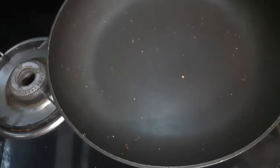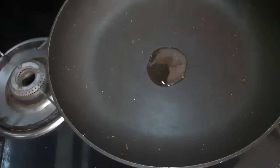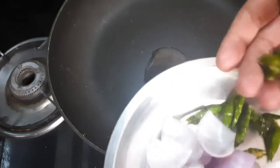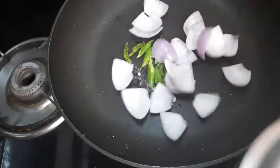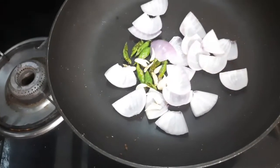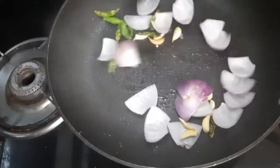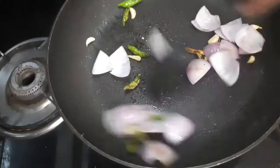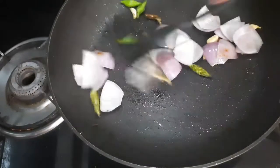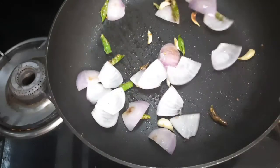In the same pan, add one teaspoon of oil, add some sliced green chillies, some onions, and some garlic. Sauté them on a high flame. The rest of the recipe is the same as we make it when we deep fry the manchurian balls.